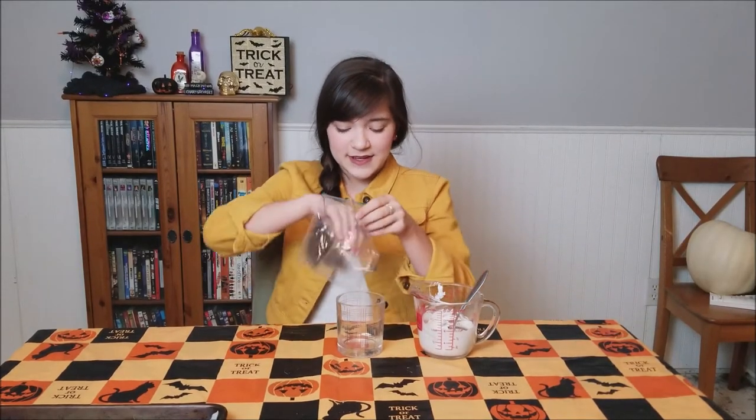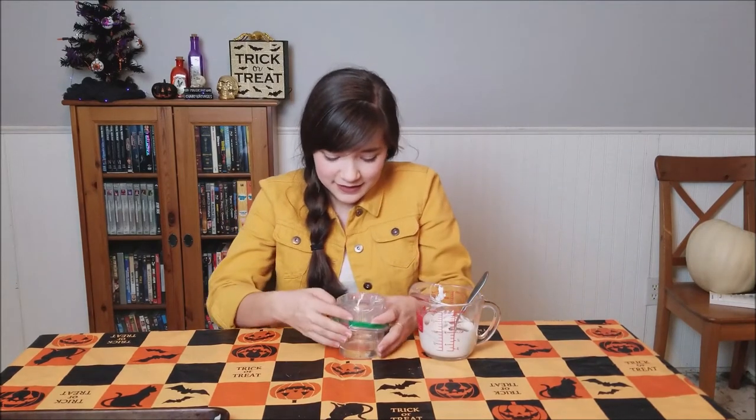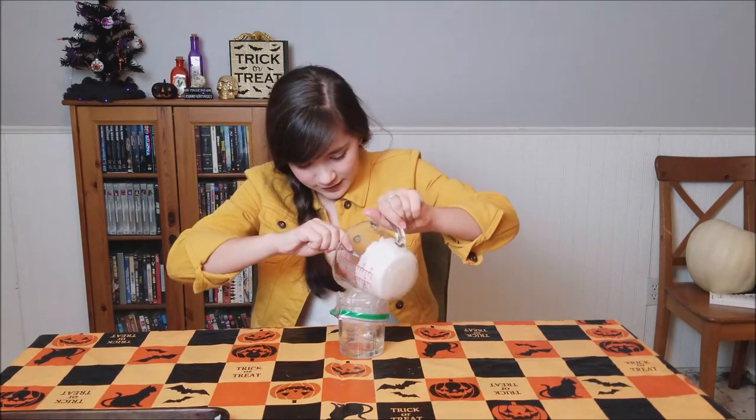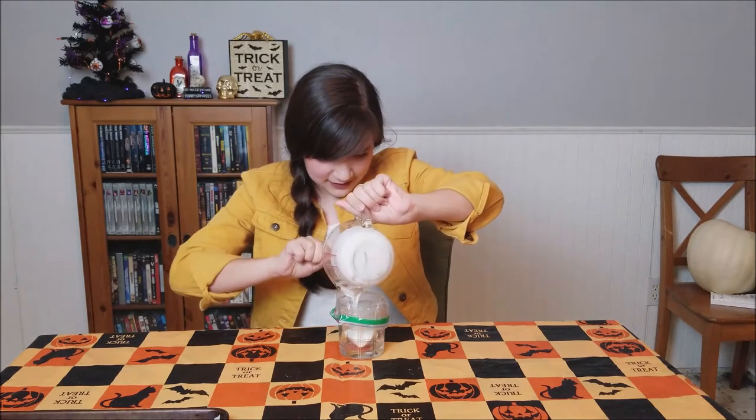Now that my chocolate is totally melted I'm just going to put my sandwich bag in here because it makes it so much easier to spoon in. And then we are just going to put our chocolate inside the cup.